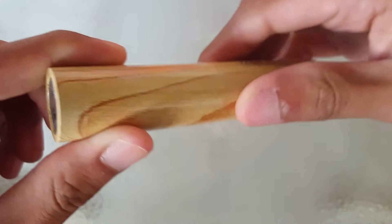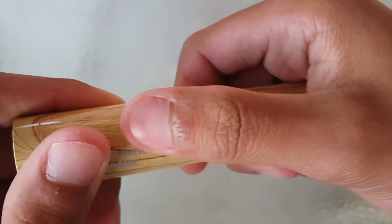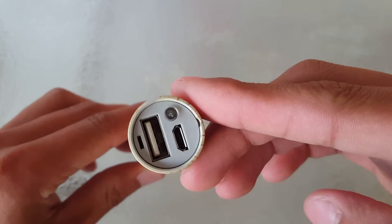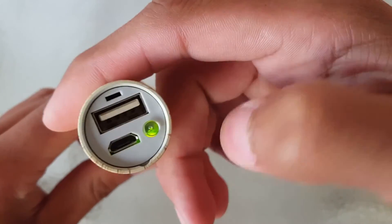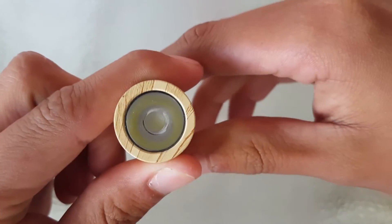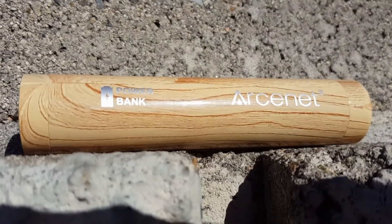Starting off with the design, the power bank has a wood grain finish with metal housing. It has a micro USB input, a full USB-A output, a lanyard port, and the power-on button. On one side it has a flashlight.